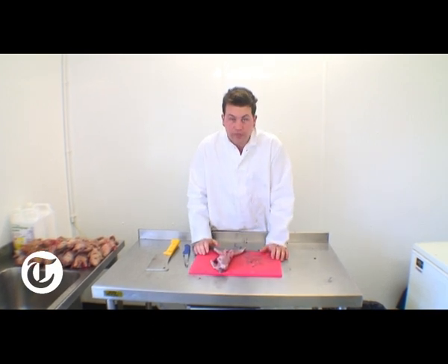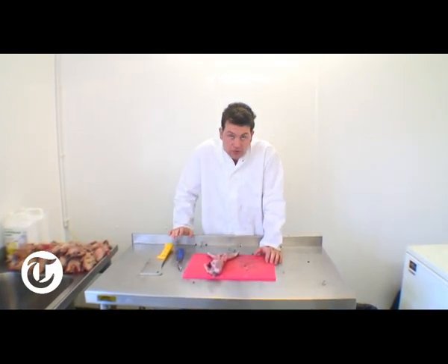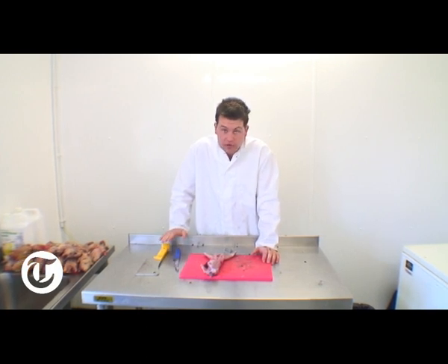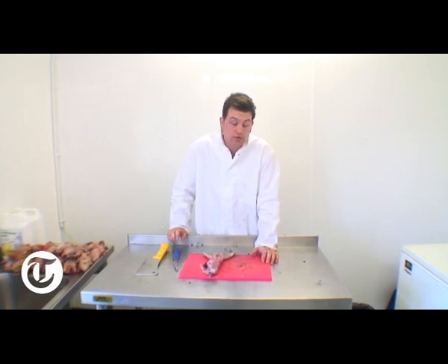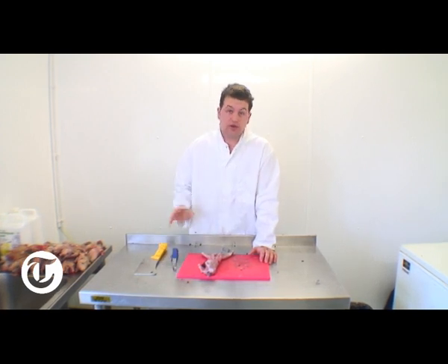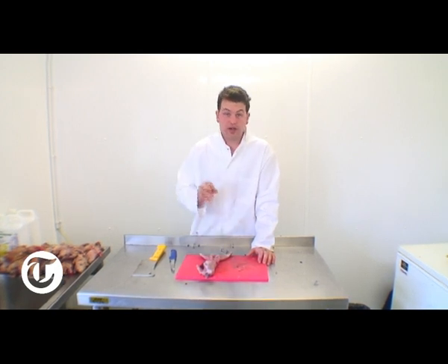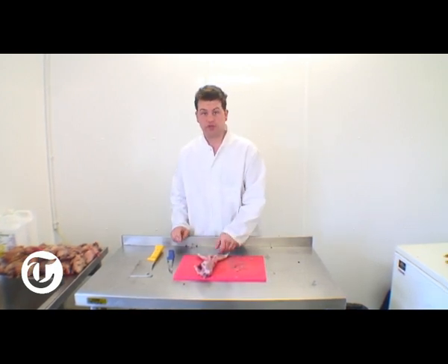Now, what you must do is put the rabbit in salted water overnight. If you read a recipe book that tells you that you don't have to do this, or doesn't tell you to do it, there's no point reading the book because you're not going to learn anything about cooking rabbits — the person who's written it has obviously researched it and doesn't have any first-hand experience of cooking with rabbit.